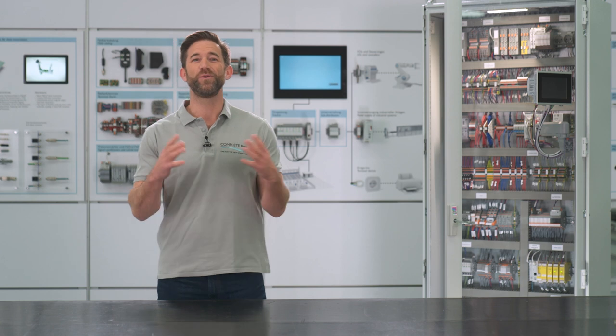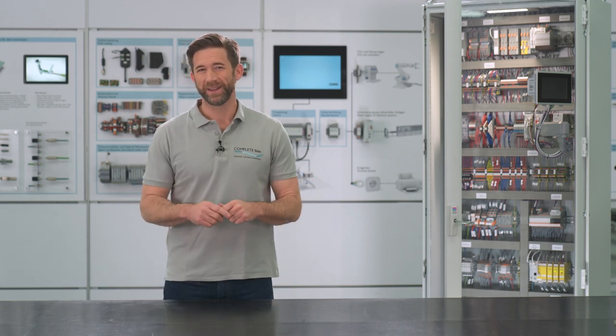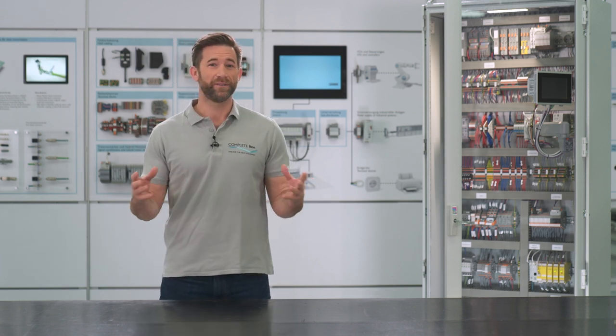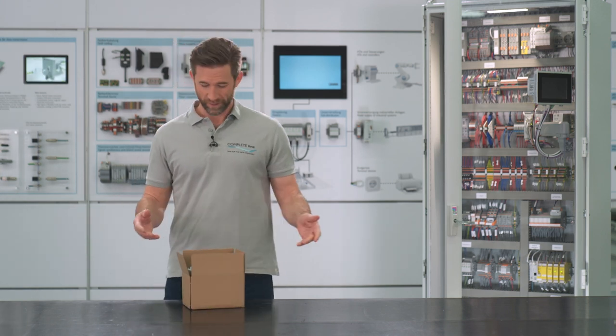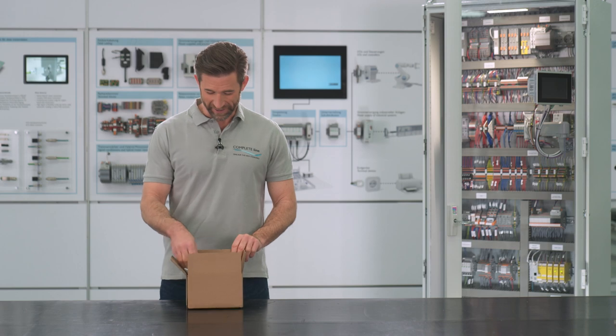I was told that today a real highlight is waiting for me. Something that we will discover in detail during the next weeks. What is this? Let's find out.